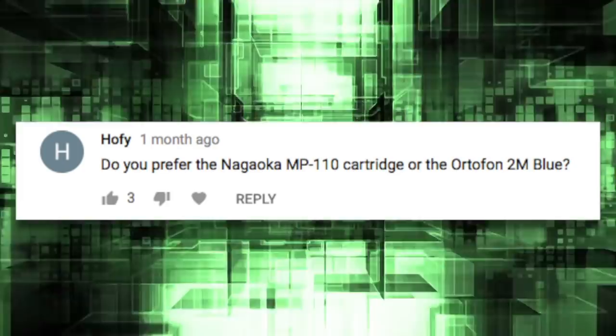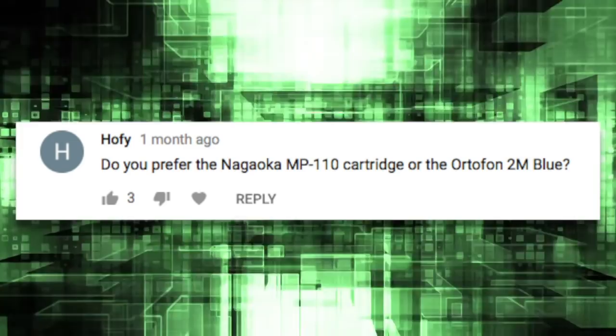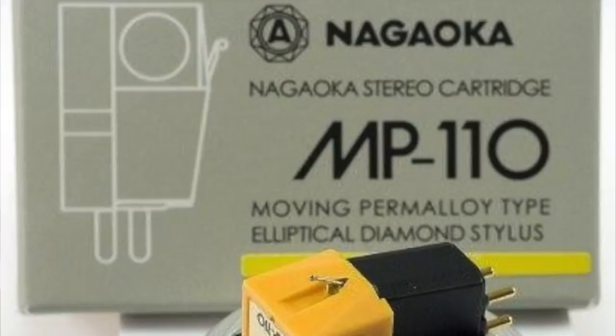Speaking of this viewer, Hofi — I'm not sure how you pronounce your handle — he or she also has a question. He writes: do you prefer the MP110 cartridge or the Ortofon 2M Blue? Now these are two cartridges I own and I've talked about before. I have the Ortofon 2M Blue on my Project Debut Carbon turntable, and I have the MP110 upstairs on a Sansui turntable. So which one do I prefer? Well, they're actually two completely different cartridges.